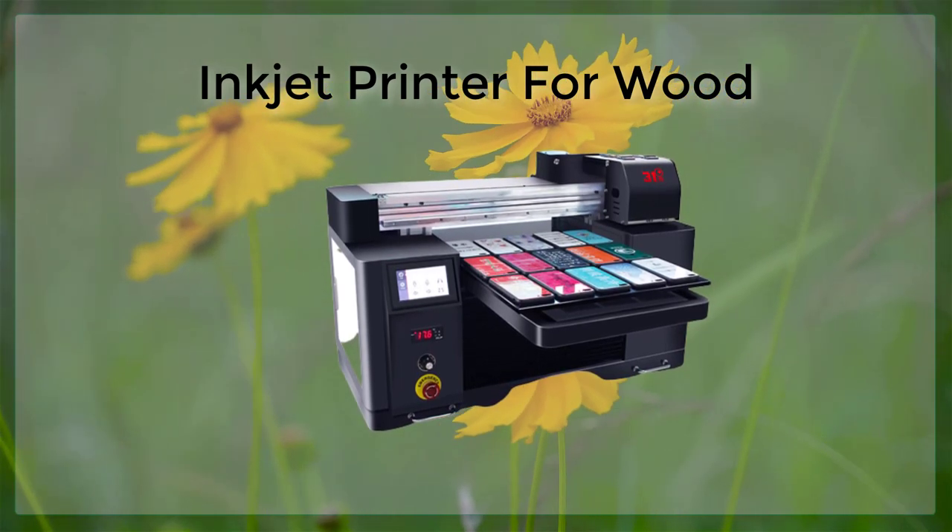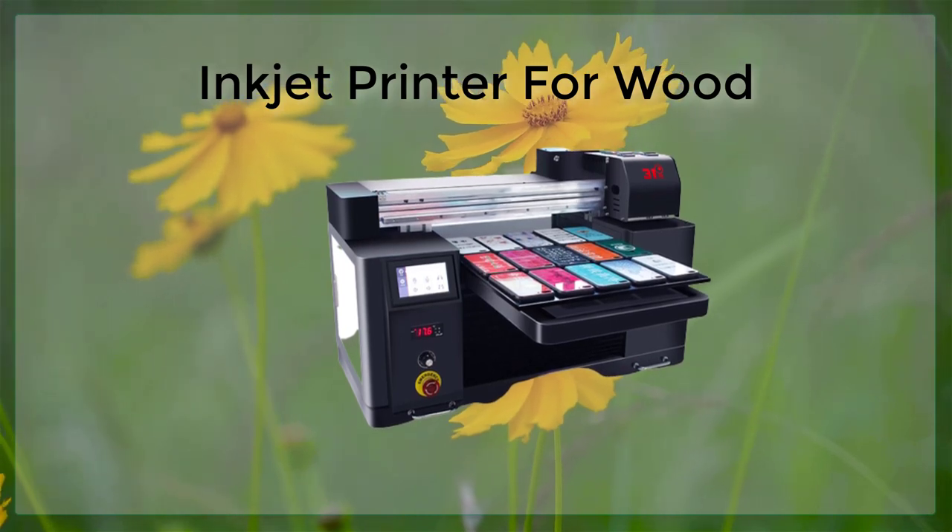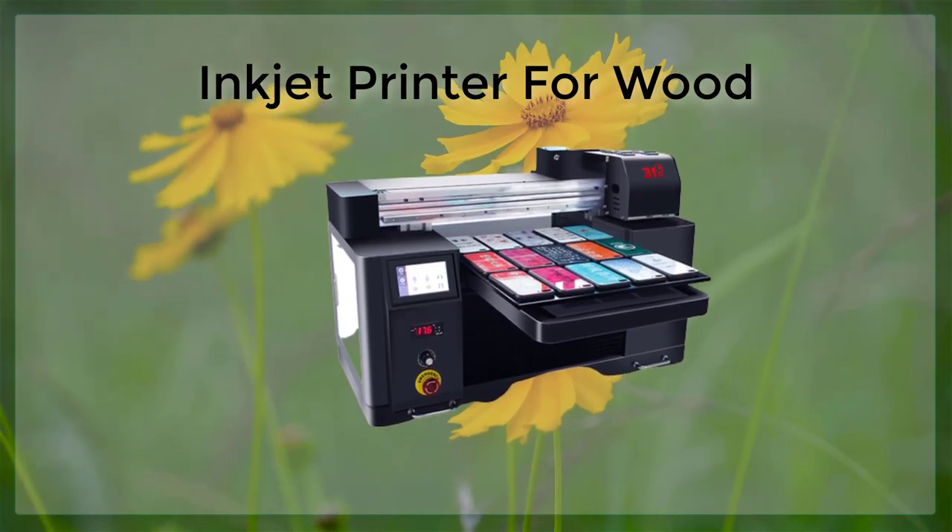the user can then send the print job to the printer, and the cards will be printed with the desired design or text.